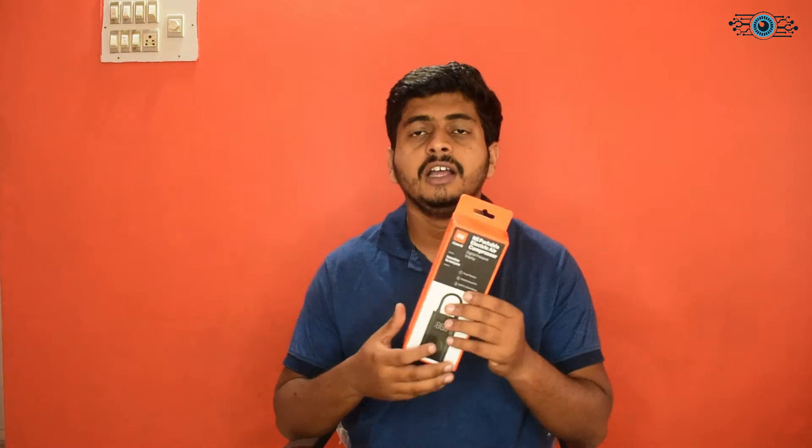Hello guys, I'm going to talk to you about the Mi Portable Electric Air Compressor. This is the first time I'm going to unbox it. This is also the first time I'm going to travel with it, and I'm going to have wheels.